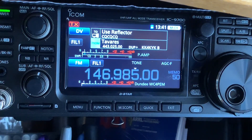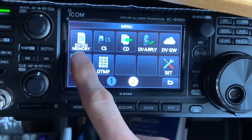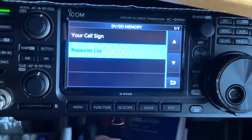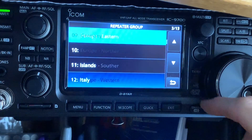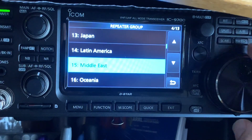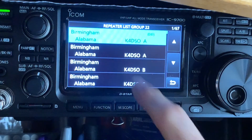Now to program your hotspot, you're going to hit Menu, then DV, DV Memory. You're going to hit Repeater List, and you're going to want to go to the repeater list for your part of the country or wherever you're at. For me, it's USA Southeast.